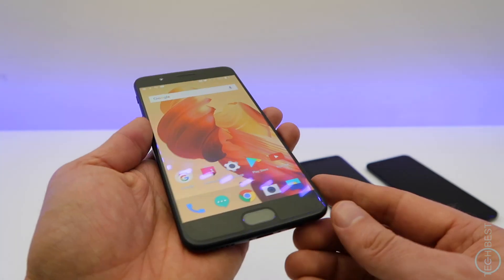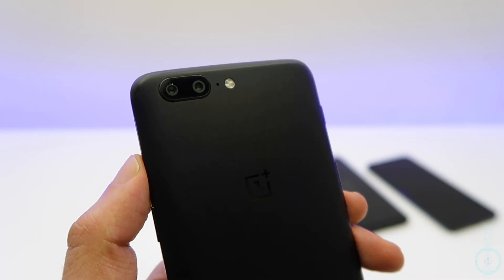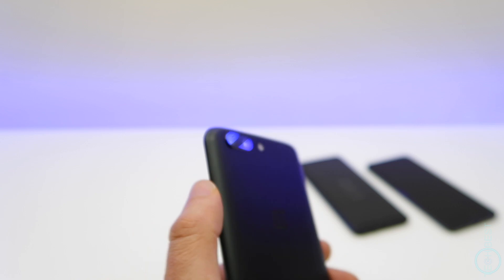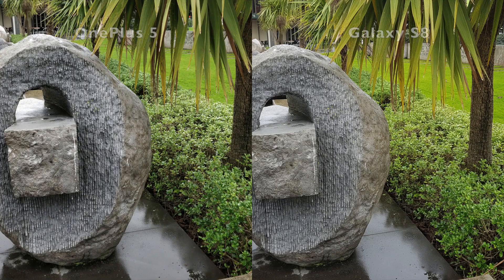Looking around the phone, we get a beautiful slim 7.2mm metal body — it feels premium. We have a solid dual camera on the back: one is 16 megapixels, the other is 20, and this combination allows for some optical zoom. The performance of the camera is also very fast and in good lighting it can compete well against the Galaxy S8.